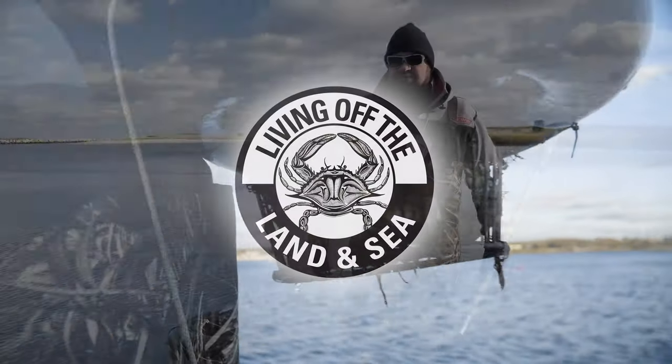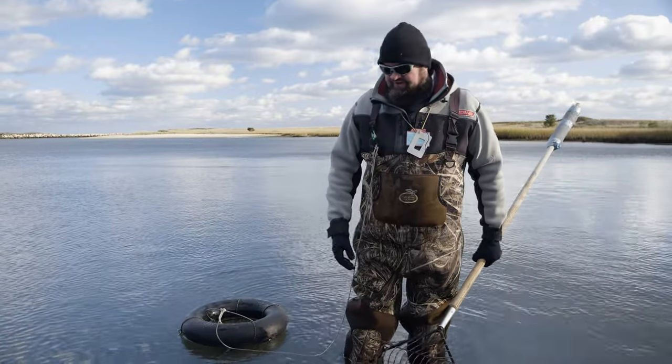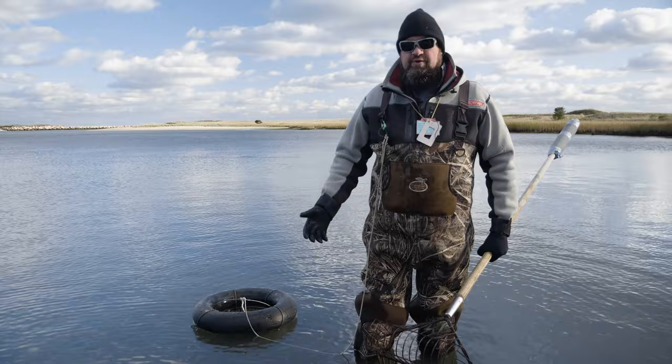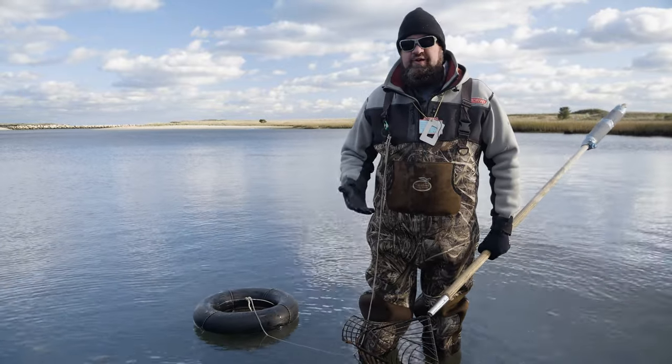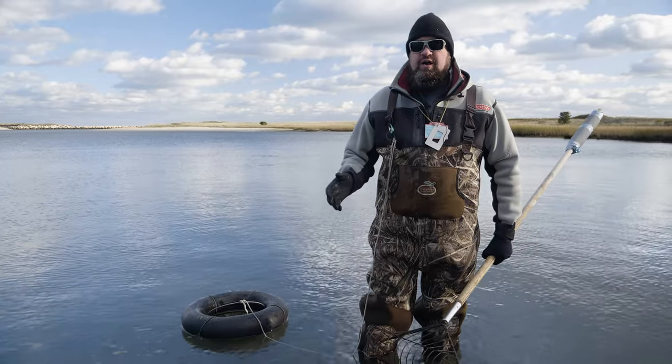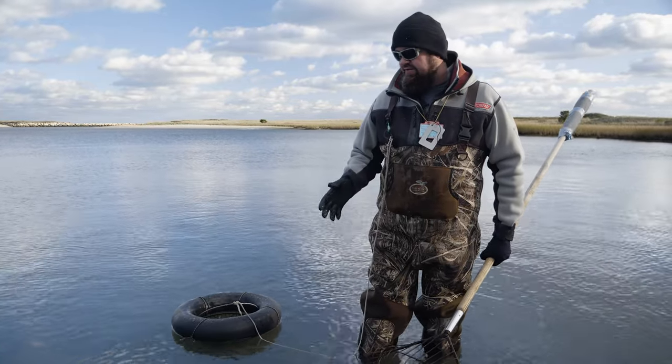Today I'm going to show you how to get oysters. This is not that difficult. Oysters can't really move around at all. They live on top of the sand. They don't bury in like a clam. So essentially you just need to make sure you're in a spot that has oysters and you're going to find them.